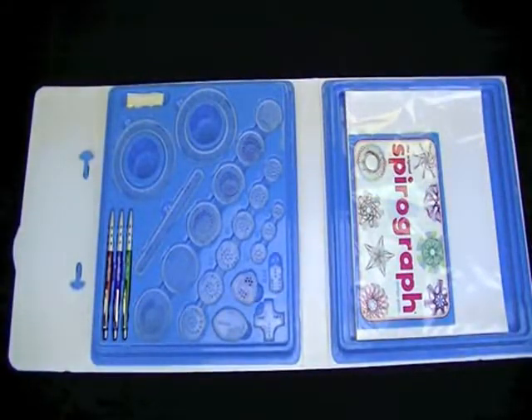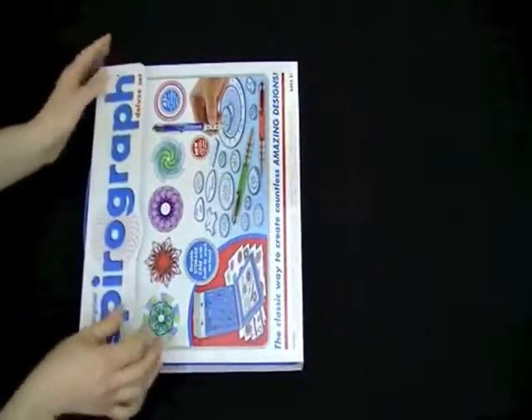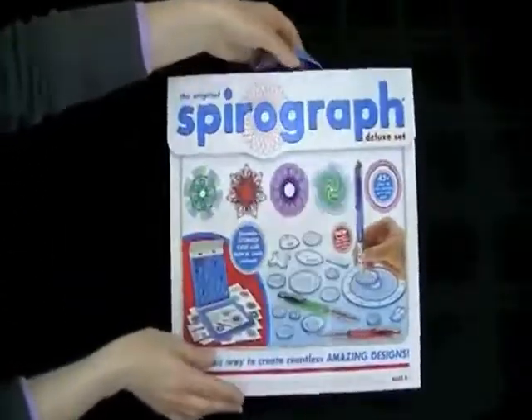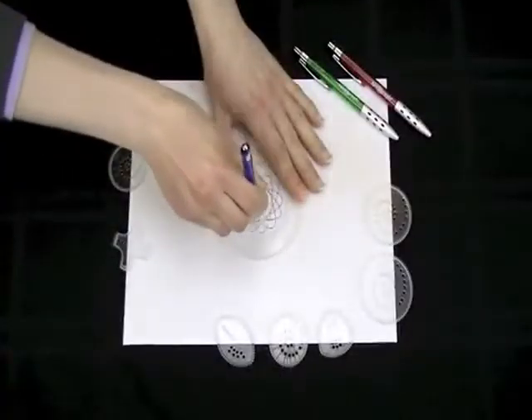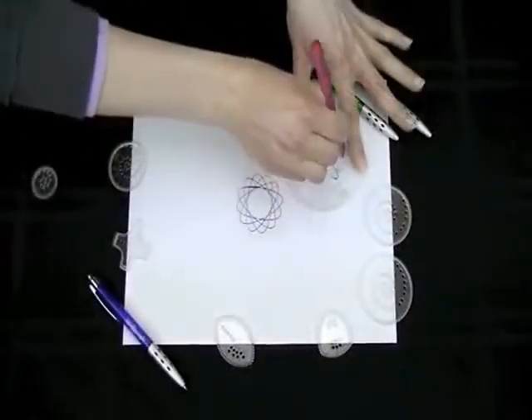The kit features a high-quality, durable carrying case with snap and storage and a built-in drawing surface. The precision-engineered Spirograph gears work with the three retractable ballpoint pens included in the set, as well as with most standard pens, markers, and pencils.